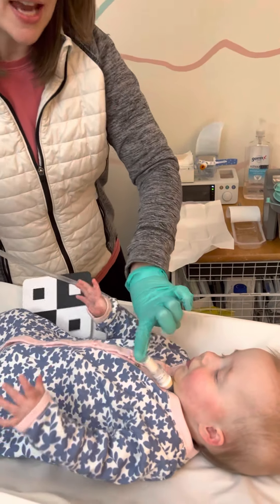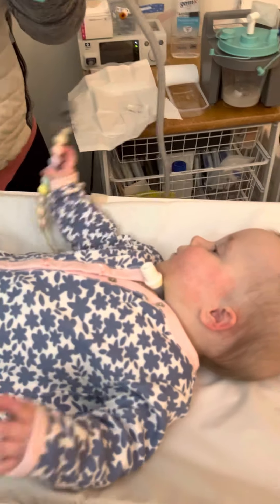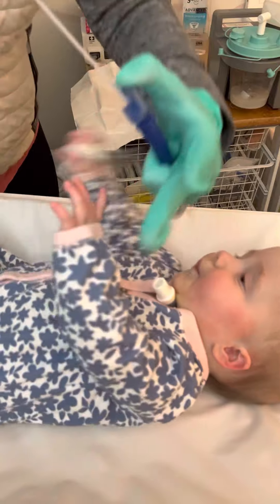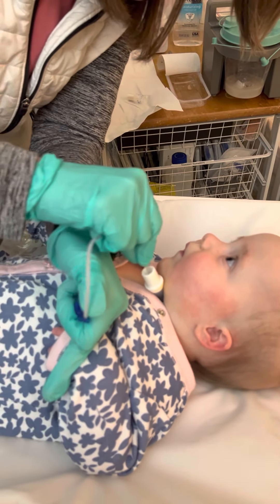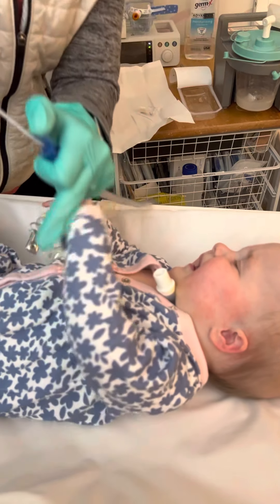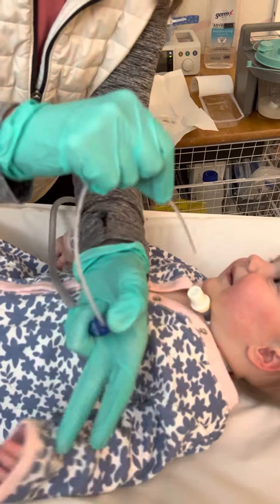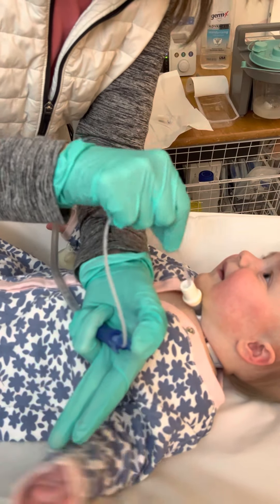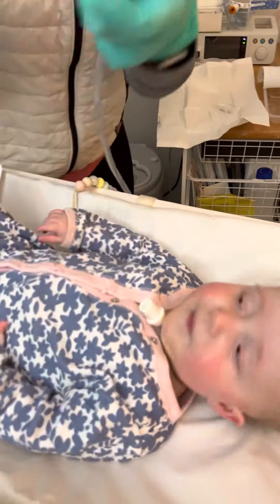I'm going to take her HME off, set that aside, and occlude my suction catheter. I'll put my hands there, go in to my fingers, twist, and come out. Then I listen and go in one more time, holding it the whole time. And then I go in one more time.